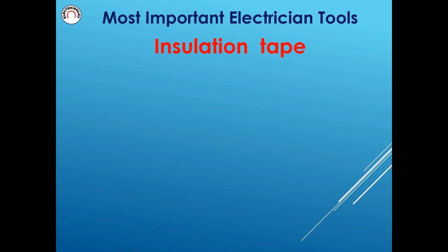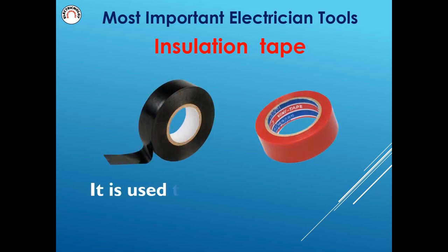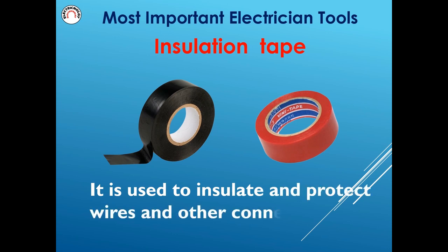Insulation tape is used to insulate and protect wires and other connections.